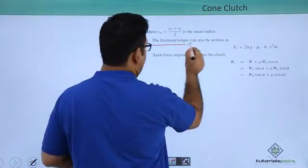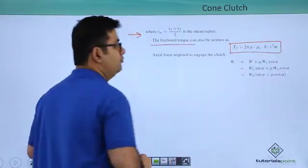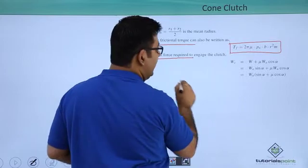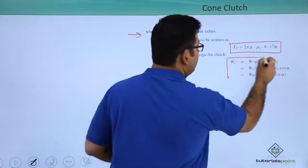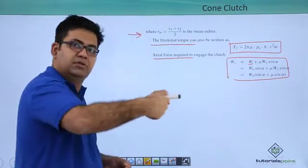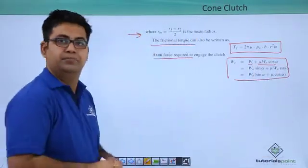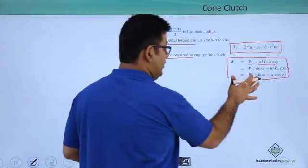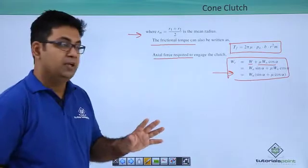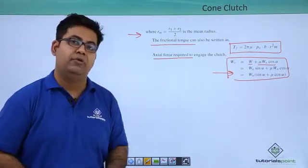Now the frictional torque — we can also write it down like this. The axial force required to engage the clutch is W, which is the axial force plus mu into Wn cos alpha. That's the frictional force required. Make a note of this mathematical term as well. This is the topic of cone clutch under uniform wear.